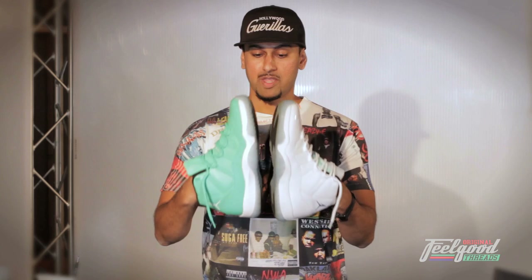What's up everybody, this is Suheel from Feel Good Threads. When Chris Paul is out there breaking ankles on the court, he's out there with his player edition shoes, and we're here to show you how to make these.